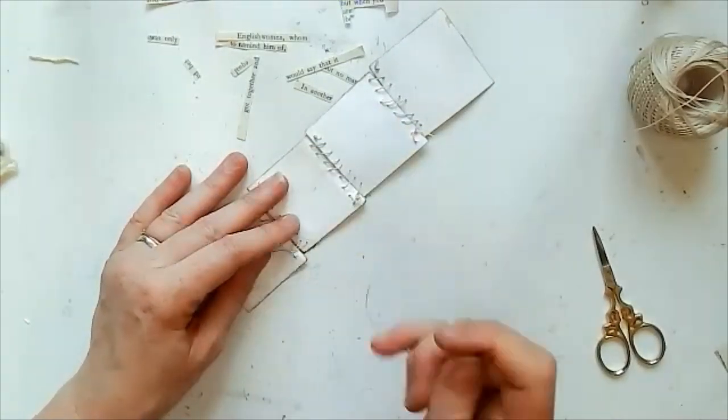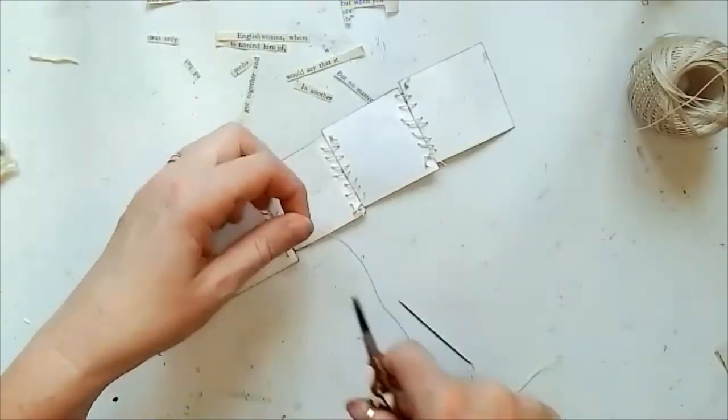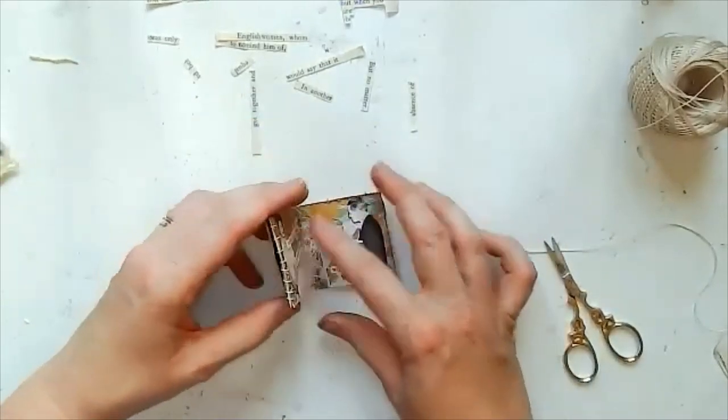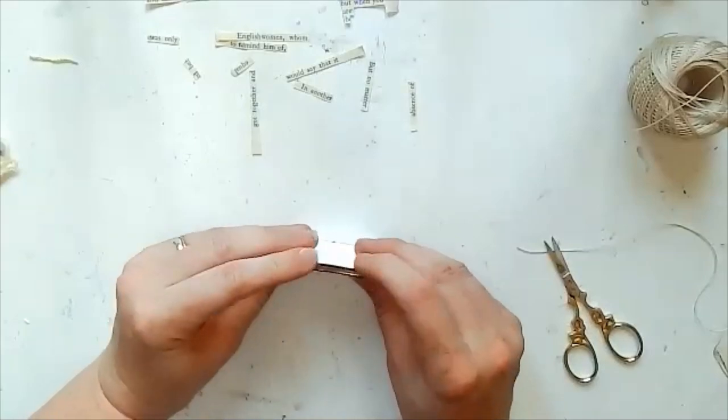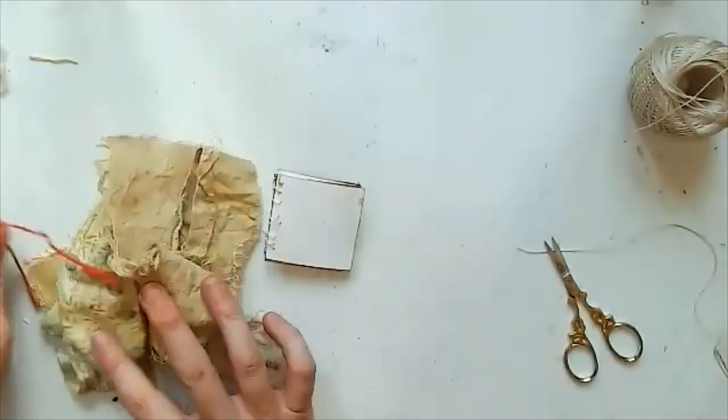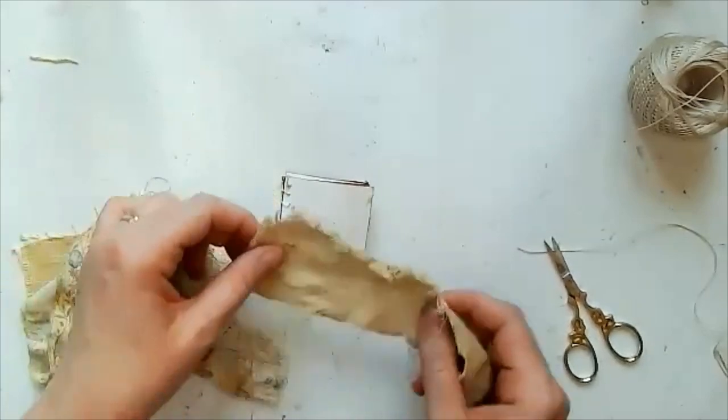There we go — just tying that off. And then I'll show you how that folds up — just like that, a little accordion fold. Then I wanted to use some of this scrap fabric to make a little cover for the front.